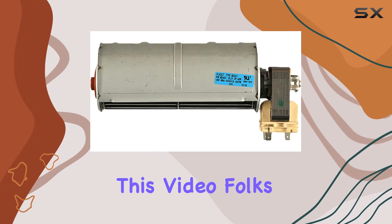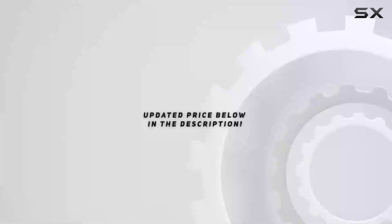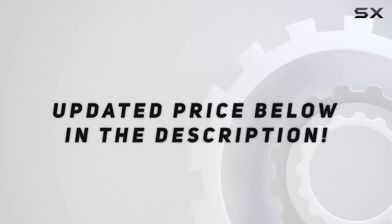That's all for this video, folks. If you found it helpful, check out the video description for an updated price. Thank you for watching.